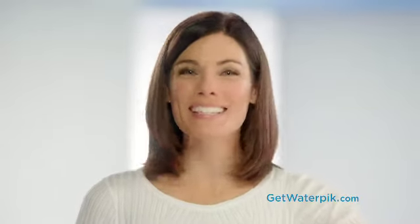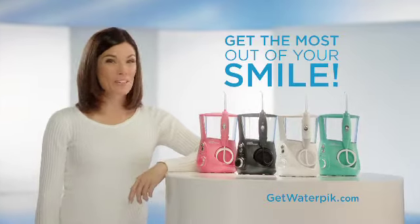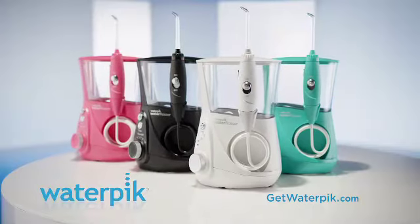Water flossing is so easy. Just point the flosser tip between your teeth and along the gum line and let it do all the work for you. Get the most out of your smile with the new Waterpik Water Flosser.